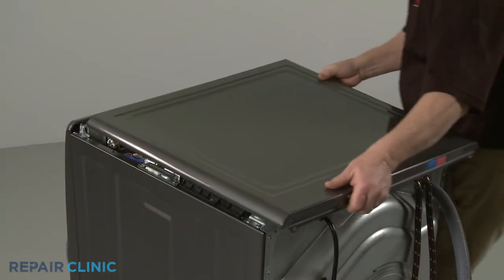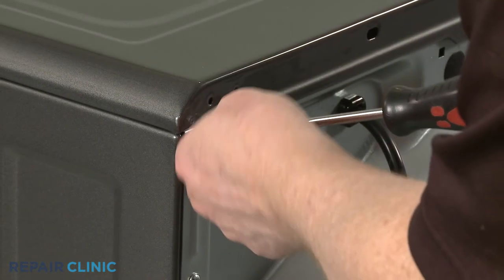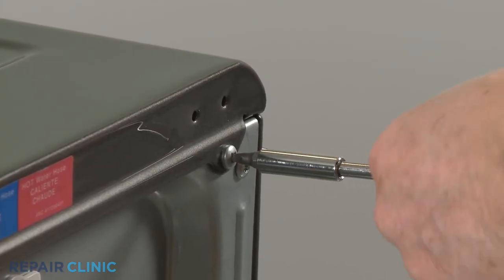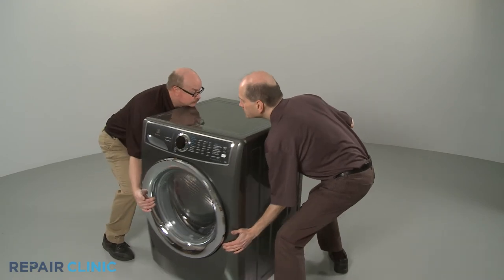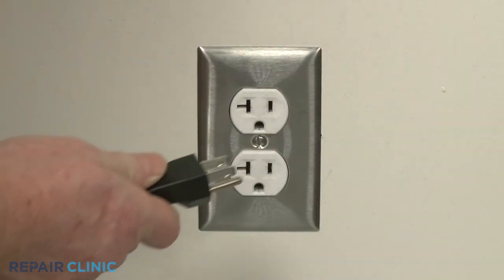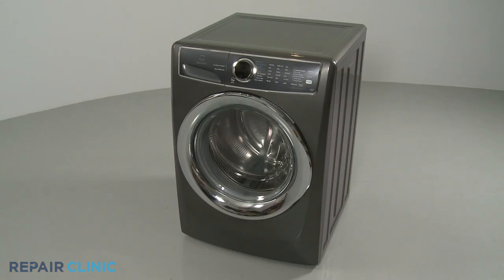Re-align the top panel and secure it with the screws at the rear. Move the appliance back against the wall. Plug the power cord back in and your front load washer should be ready for use.